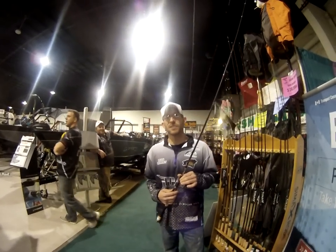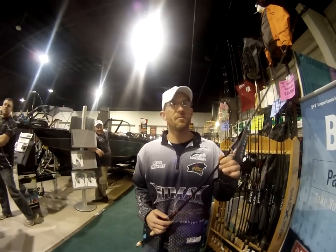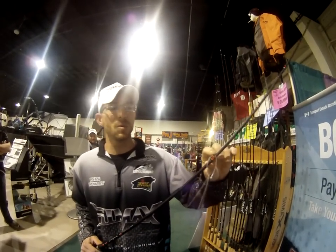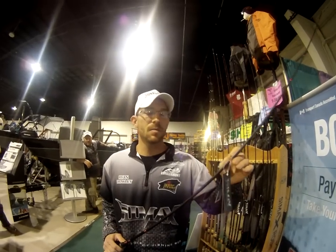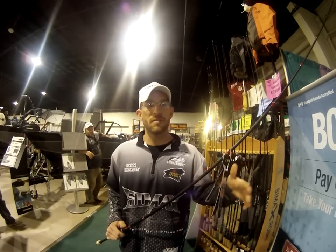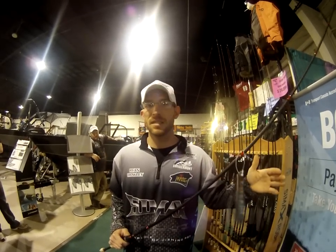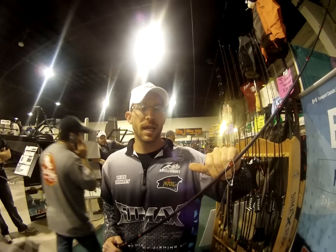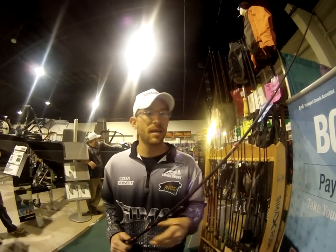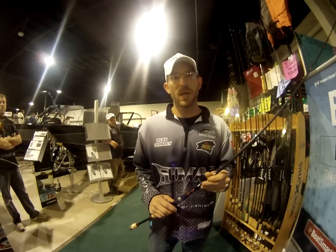This is the Cimax Loka. This is IM-11 Graphite with brand new Keegan porcelain inlay guides. The difference between porcelain inlay and something like a ceramic inlay — a lot of guys are throwing braid on these rods, 65-85 pound test for pulling fish out of the nastiest stuff you can. What happens is you create cuts inside these guides. Porcelain won't allow you to do that as far as a cheaper material might.